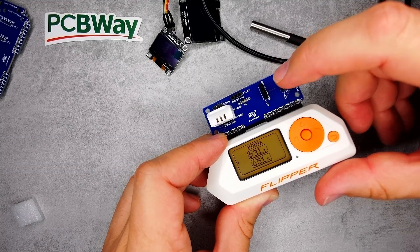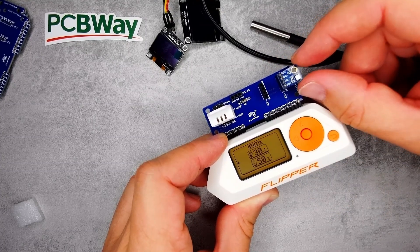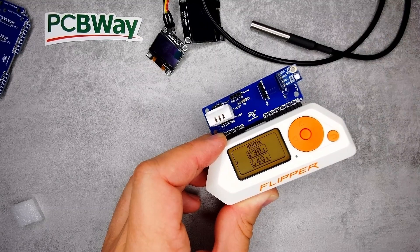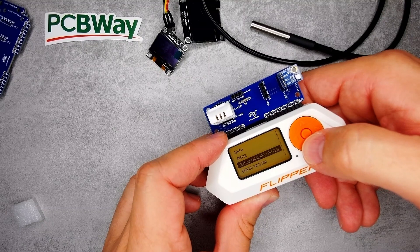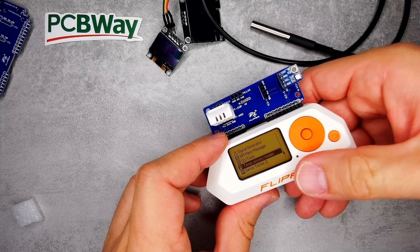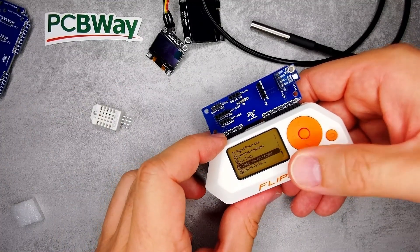Now it shows both sensors — if I go left I can see the DHT22 and the SHT21 as well. I had a BMP680 which I managed to break, so I can't show you that, and I have a BMP280 somewhere but it's used in another project. You can see the different sensor types this application supports — quite a few, a lot of stuff I don't even have.